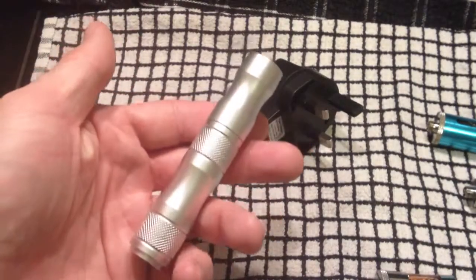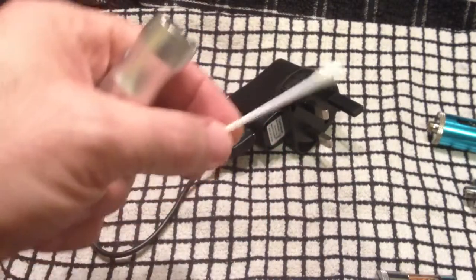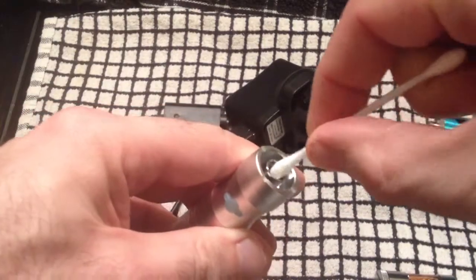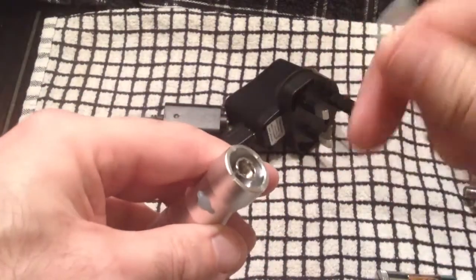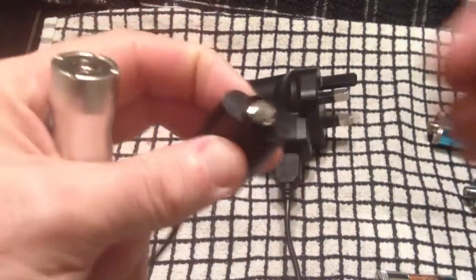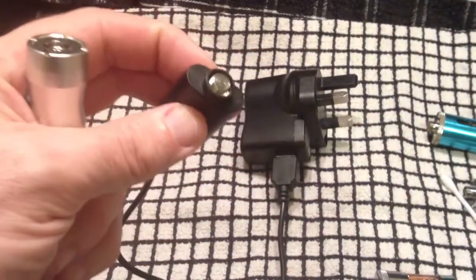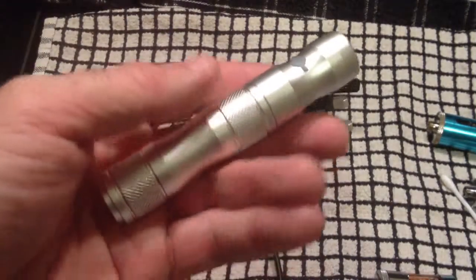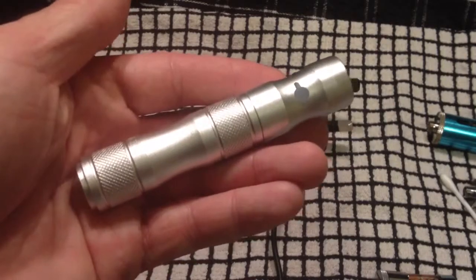For cleaning: once in a while, just take a cotton bud and give the connector a gentle wipe — don't push too hard — just to get any muck out. You can also give the 510 connector a little clean with a tissue to keep it clean and tidy. That's the close-up view of the X6 Polaris — let's get back to the main review.